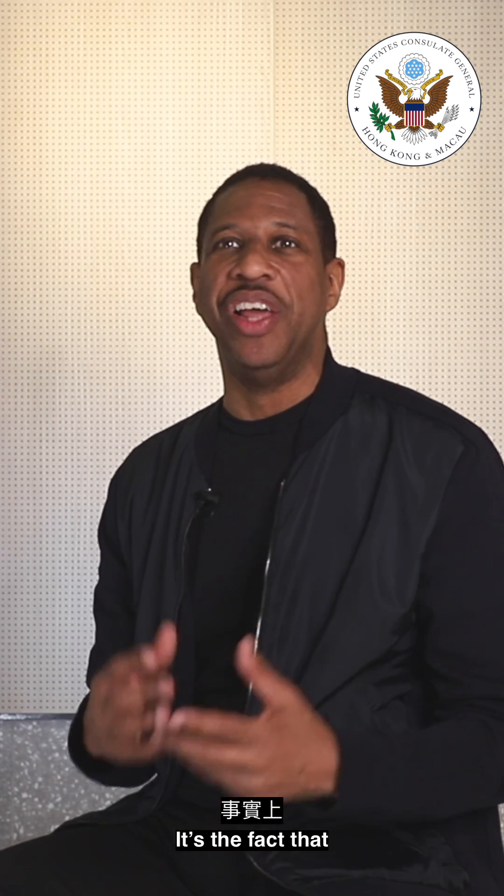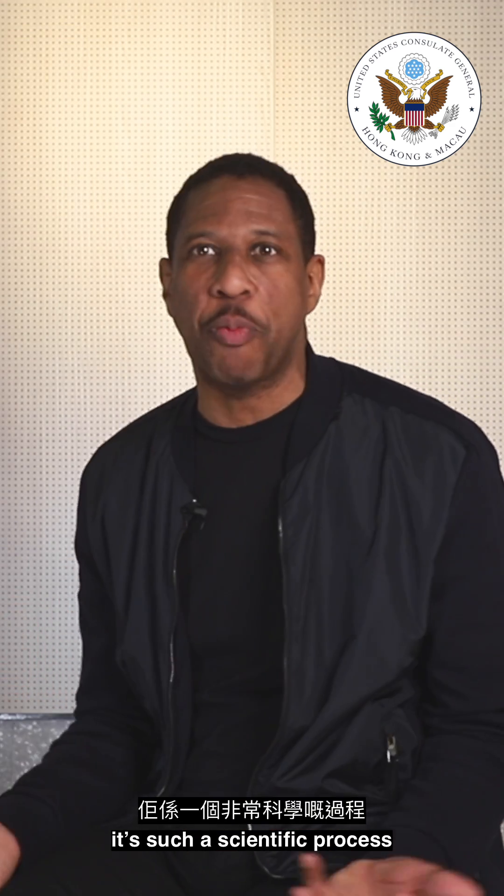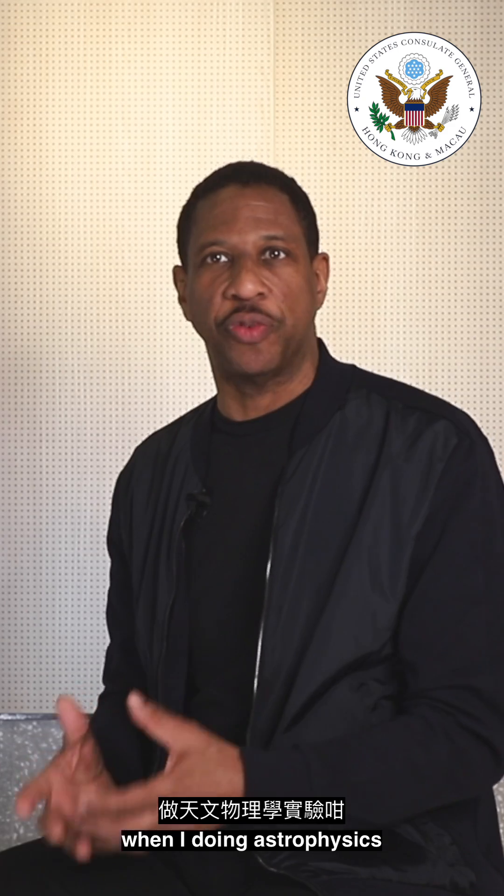What I love about making a soufflé is the fact that it's such a scientific process. It's just like what I do in the lab when I'm doing astrophysics.